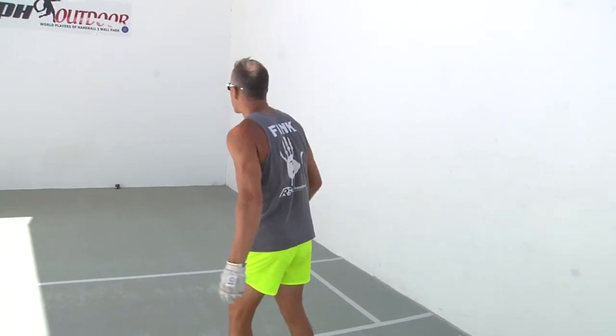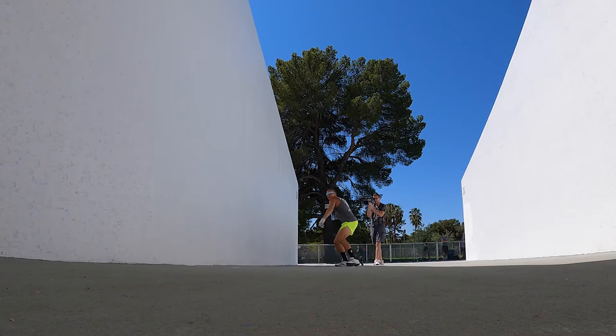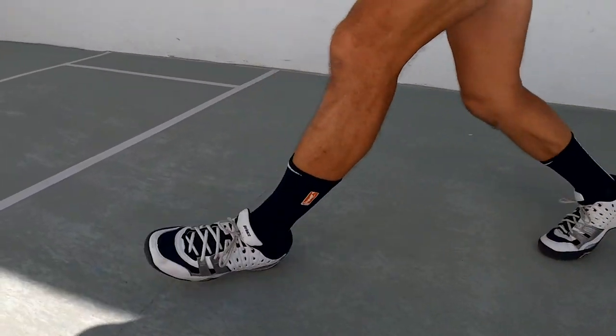So if I'm going to hit a good shot, I'm going to have to get behind the bounce, push off and drive forward into the ball using my back foot, which when I'm hitting with my right hand will be my right foot.